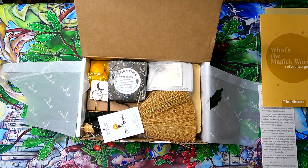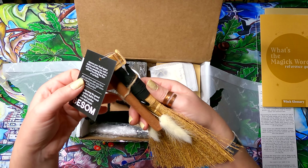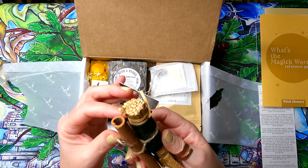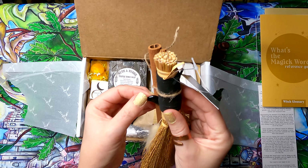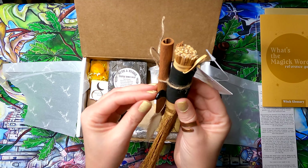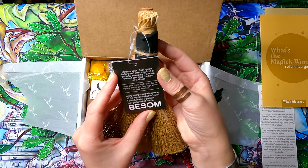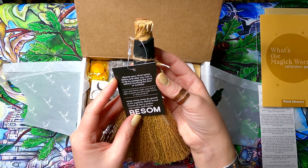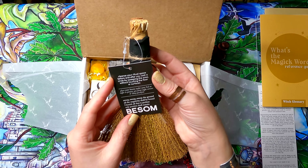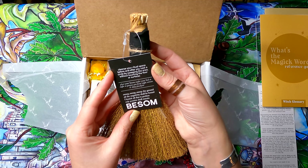Now let's get into the items. First I'm drawn to something that looks like a large cinnamon stick with a little black jet, obsidian, or black onyx moon on it. The card says to cleanse your ritual space before and after casting a circle by sweeping the area without touching the floor. You can also place it under your bed to protect from night terrors and sleep paralysis. The chant reads: 'Sweep, sweep, sweep the ground, all the negativity shall be bound, I banish all that is profane, only positive shall remain.'